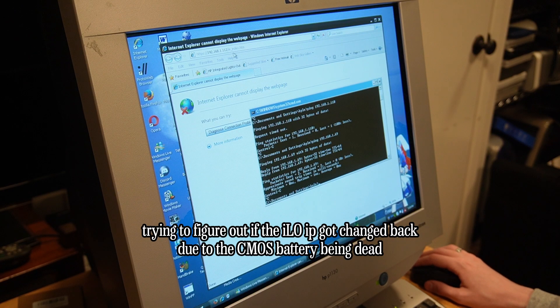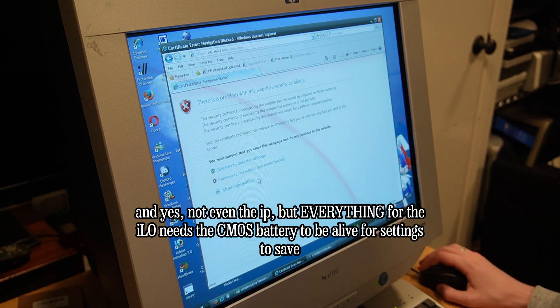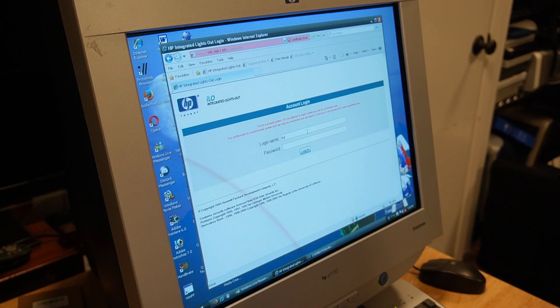The server is now on. Apparently the CMOS battery is tied to the iLO, so I do need to get that CMOS battery replaced. Did it save my login info though?